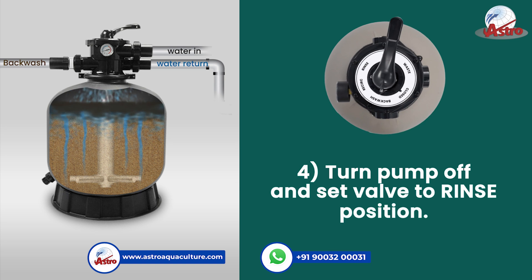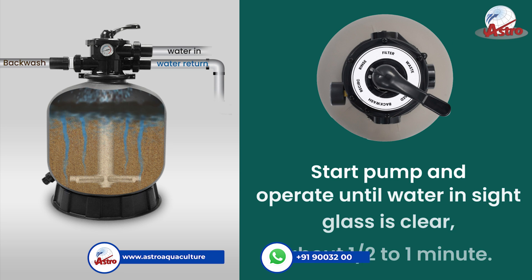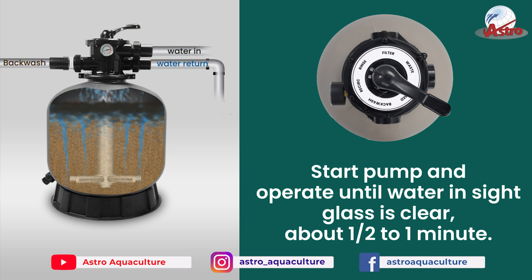Step 4: Turn the pump off and set the valve to the rinse position. Start the pump and operate until the water inside the sight glass is clear, about half to one minute.